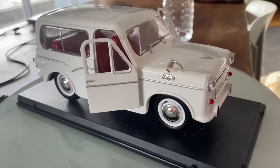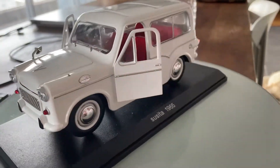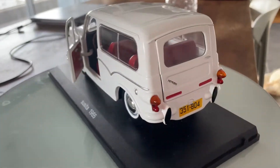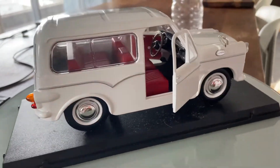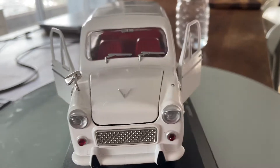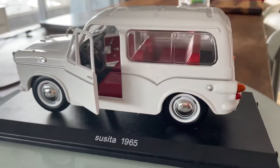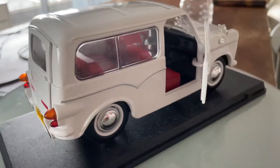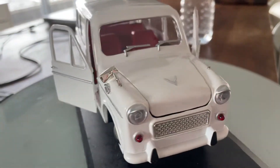In the front it has round headlights. As you can see, it's a pretty standard car for the Israeli environment. It had a one-liter four-cylinder engine with 36 horsepower.